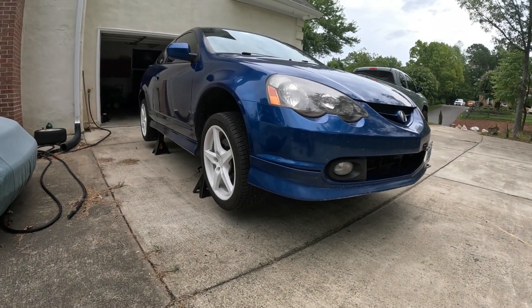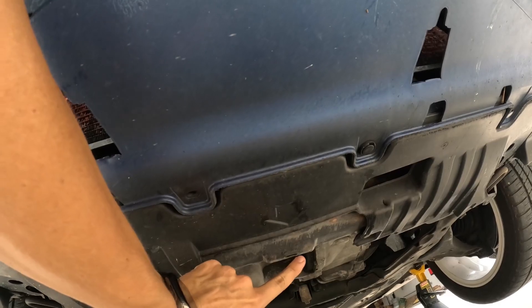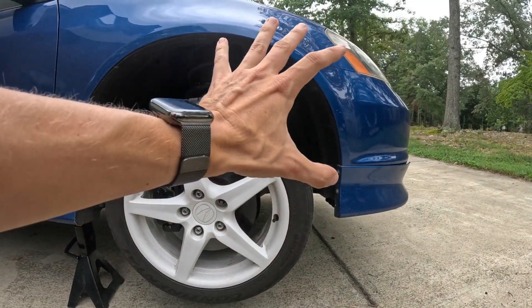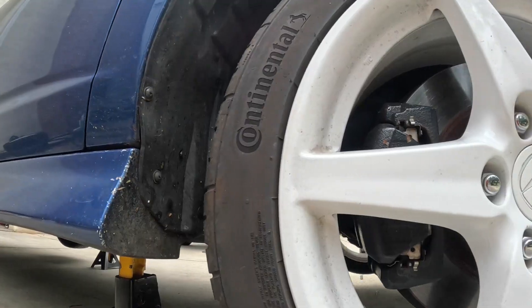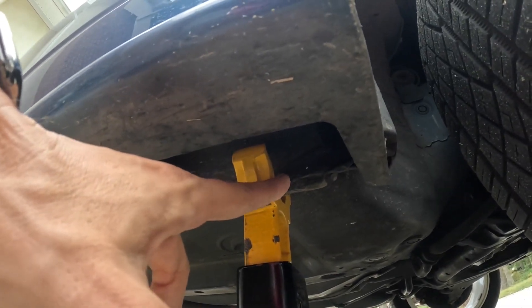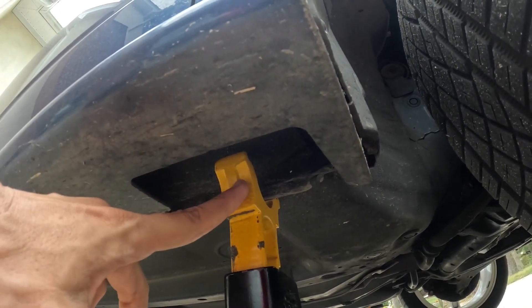Now that the RSX is lifted up, let me show you the lift points and jack stand points. This rectangular bump out here is your main lift point on the front of the car — take your floor jack and lift from this point. Once the front is lifted, behind the front tire right behind the side skirt, there are two heavy thick pieces of metal that are pinch welded together — that's where you want to set your jack stand.